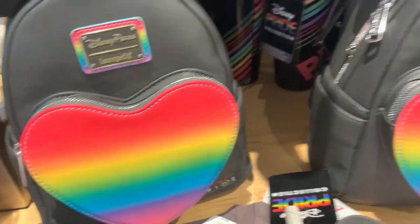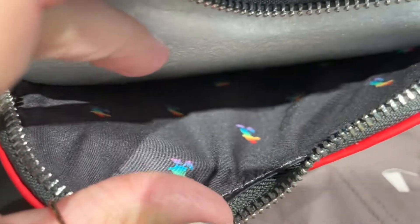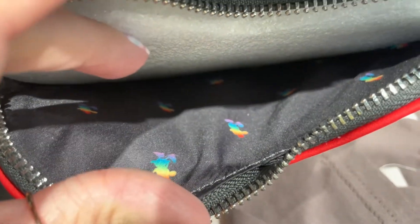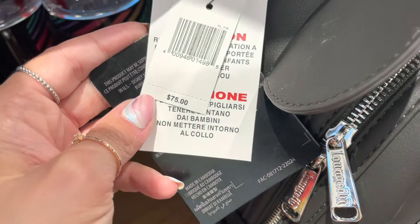It's just perfect. Now the inside lining of this one, it's kind of hard to see, but you have little rainbow Mickeys. And that is not just on the pocket — that's on the inside of the bag too. This bag is $75.